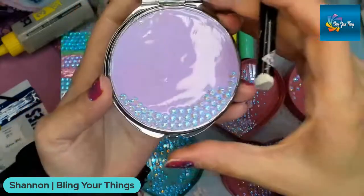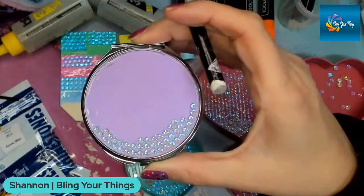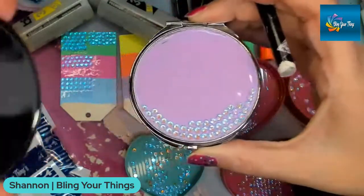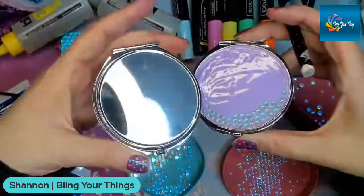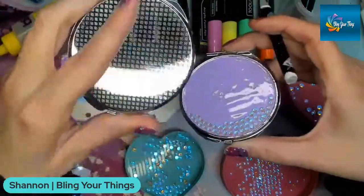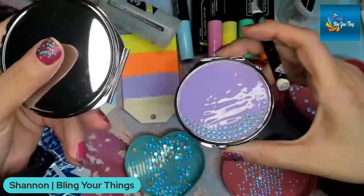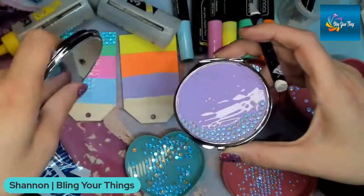Valerie is asking — is the compact silver before? Yes, beforehand they are silver. On the backside they have a textured appearance. Both sides are silver and I sand it with 100-grit sandpaper. I do have those on the website, and I also have some heart-shaped ones.